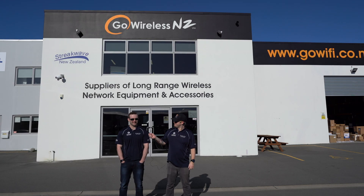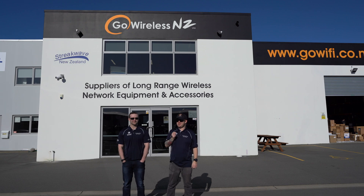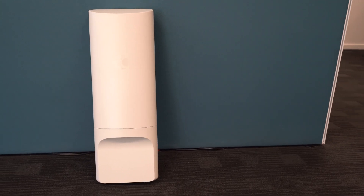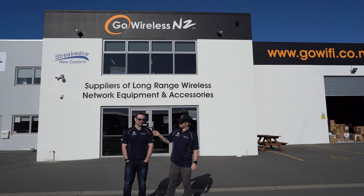Kia ora everyone, this is Simon. And this is Cameron. We're here out in sunny Rangi Ora at Go Wireless testing the new Cambium XV2-2T0 access point. So why are we testing this access point, Cameron? Well, they're boasted up to a kilometre range, so we thought we'd test it out.